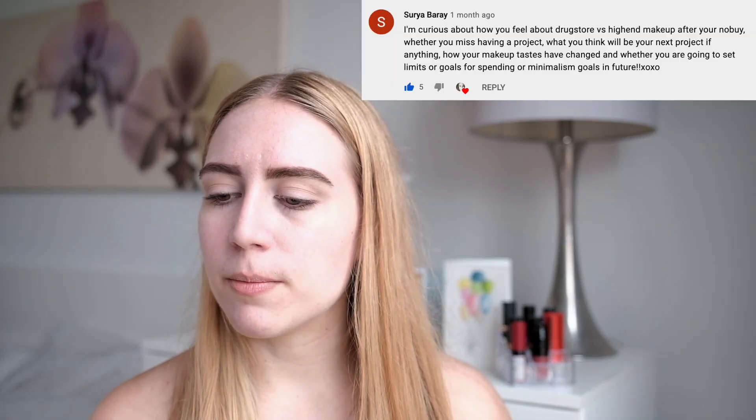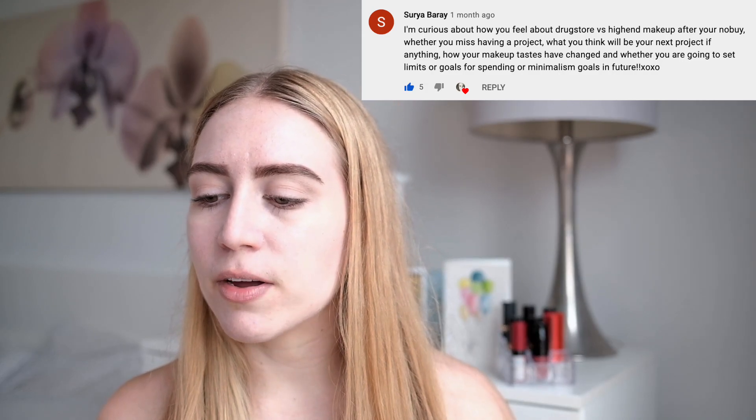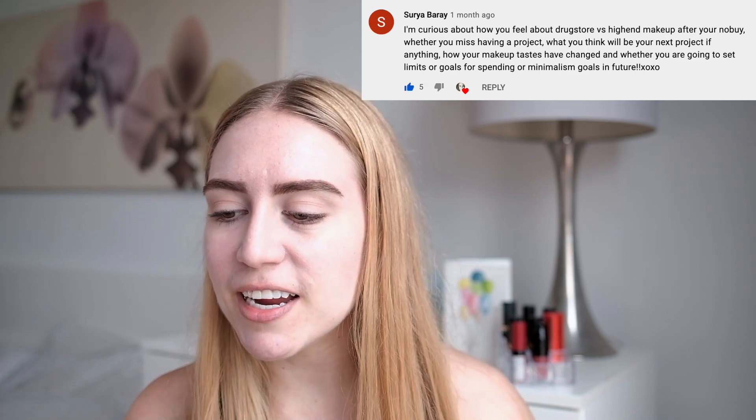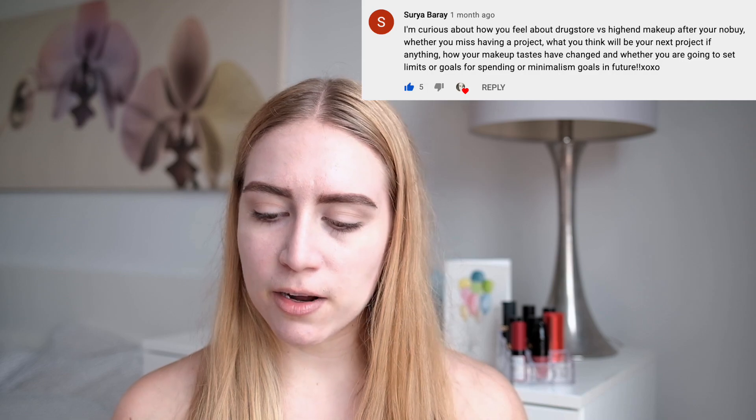The first question is from Surya. She's curious how I feel about drugstore versus high-end makeup after my no-buy, whether I miss having a project, what I think will be my next project, whether my makeup tastes have changed, and whether I'm going to set limits or spending goals in the future. Okay, that is a lot. I'm just using some of the palest shades for a bit of a crease color here. Drugstore versus high-end.